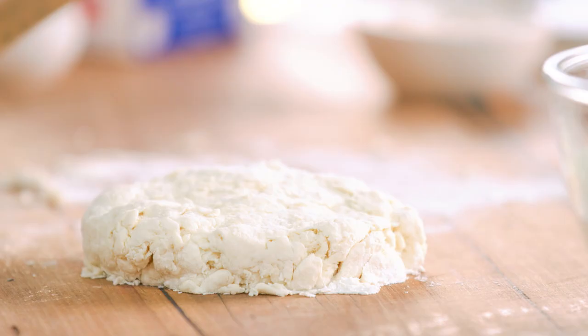Like all good pastry, it needs to rest for at least one hour in the fridge. I'll just grab some cling wrap, cover it up so it doesn't dry out in the fridge, and then in it goes.